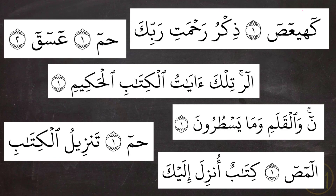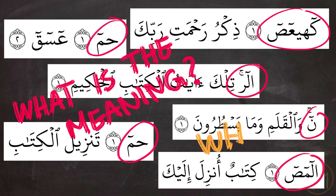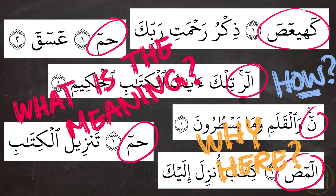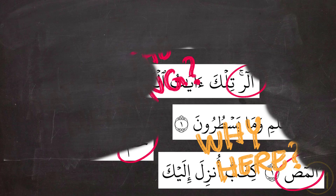It has always been a point of discussion about what these letters actually mean, why they are only there at the beginning of surahs, and how we can recite them properly. This video tutorial will try and answer all these questions, so let's get started.